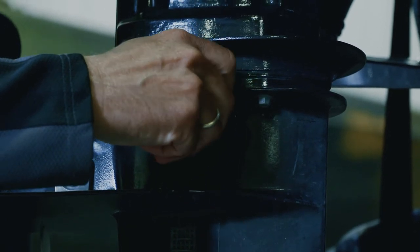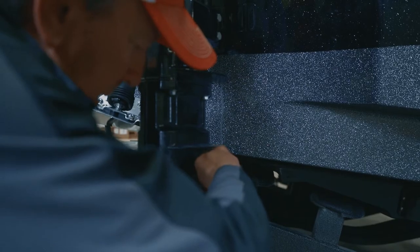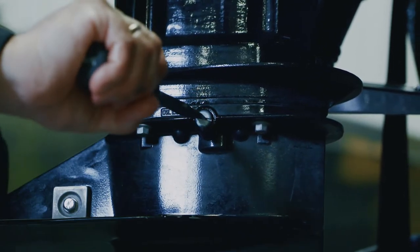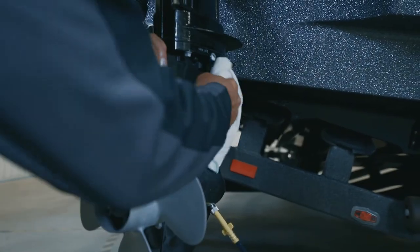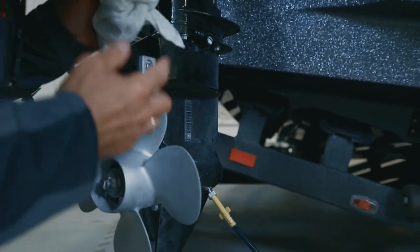You want to make sure your lower unit is all the way down. Put the oil level plug on there, take the screwdriver and tighten that back up nice and firm. What happens is it kind of creates a suction with the oil down below so it won't drain out when you take the plug off.